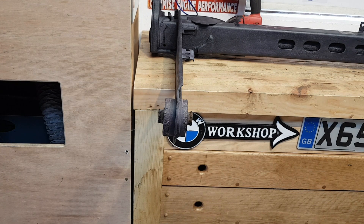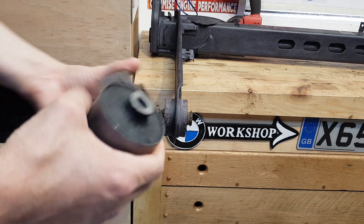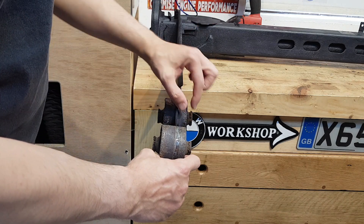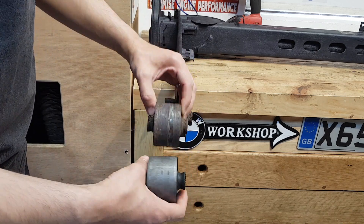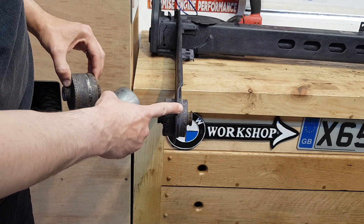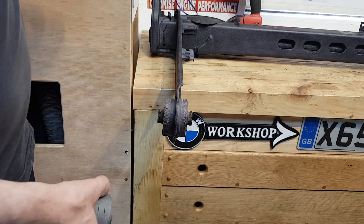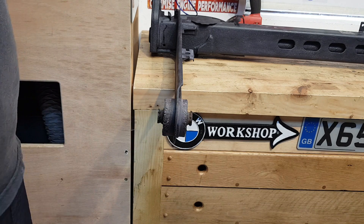Hello everyone, welcome back to my channel. In today's video I'm going to show you how to remove and replace this rear axle bushing. This is the old one, and this is how it sits — it's a little bit wider on this side and a little bit shallower on the inside. I've marked off-camera exactly where my bushing has to sit in this arm. First I'm going to press this one out, and then we're going to press the new one in.